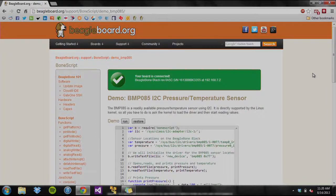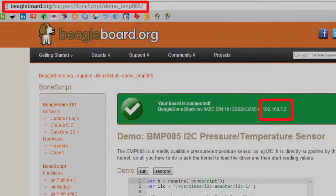Since the BeagleBone Black has a web server running on the board, the user can connect the board to any host computer and run demos provided at BeagleBoard.org. When you plug the BeagleBone Black into the computer, it will install the drivers and configure a web server. If you navigate to the link, there will be a green highlighted box at the top of the screen that says: Your board is connected at 192.168.7.2.